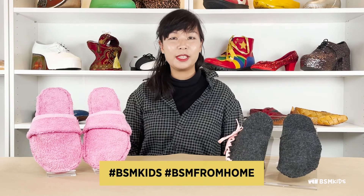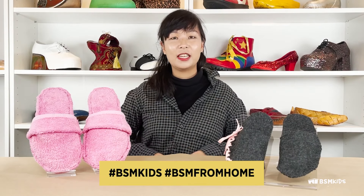Thank you for joining us. I hope you enjoyed this week's activity. Please share your finished DIY slippers with us by tagging us at Bata Shoe Museum or by using these hashtags. Check out Batashoemuseum.ca for upcoming events and exhibitions. Stay tuned for next week's activities. Bye!